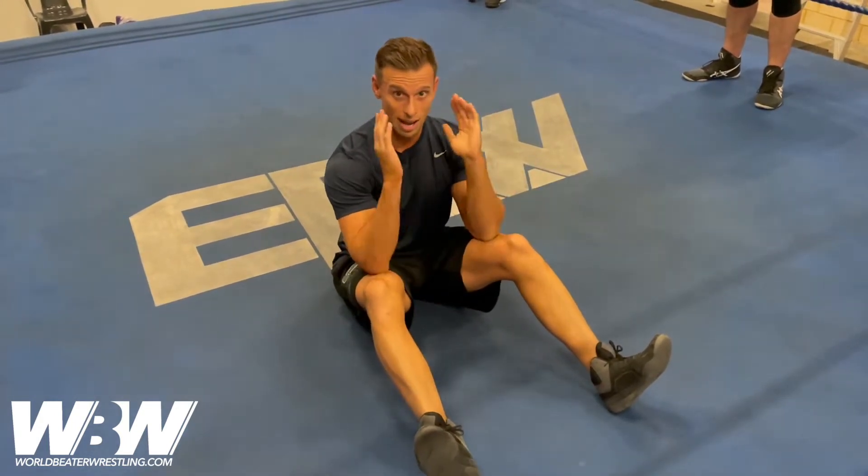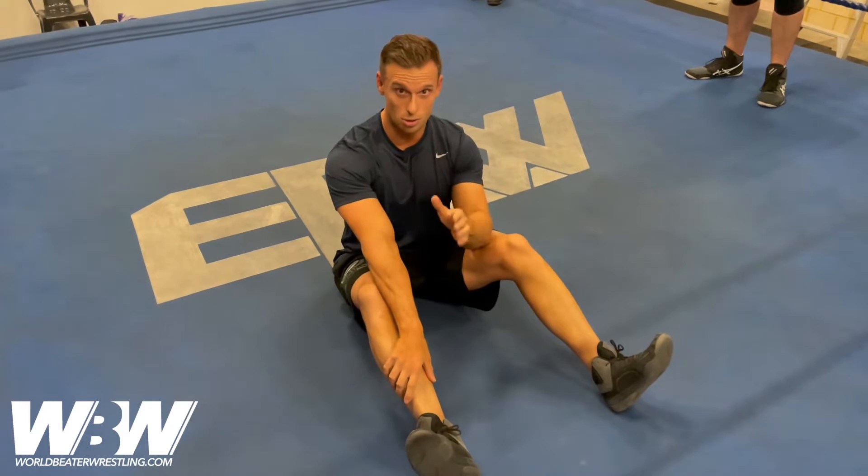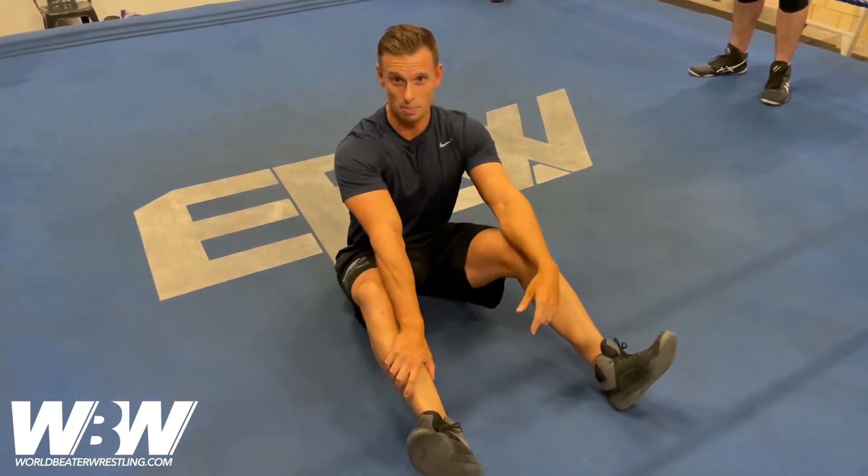We go one, one, one, and both. Then two, two, both — all the way up to 10 reps for this one.